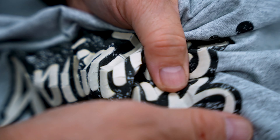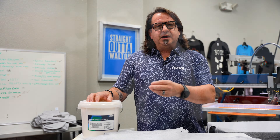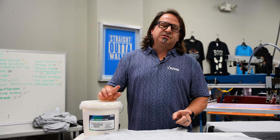It gives your design a worn, distressed look that'll continue to deteriorate or crack after each time it's washed. It's not going to fall off of the shirt — it's just going to continue to break and break until finally you have an old-style 70s looking worn t-shirt. So let's go on press and we'll see how it's done.